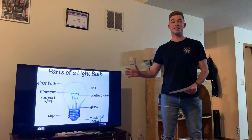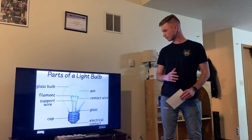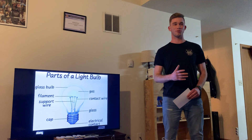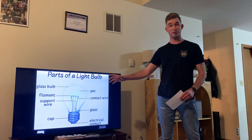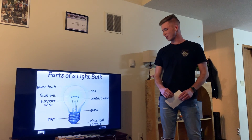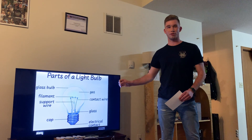Moving on to the invisible gas inside of the bulb, which is actually made of nitrogen and argon — it has a couple of different purposes as well. The first is that it actually serves as a support to the actual bulb itself. The second is that it helps to maintain the structural integrity of the filament.